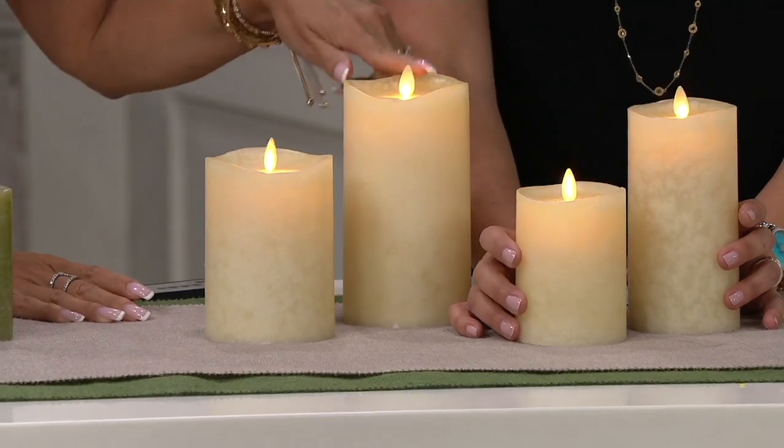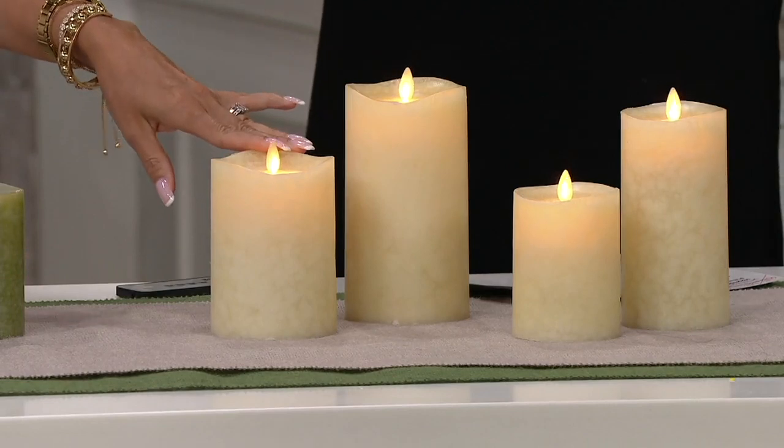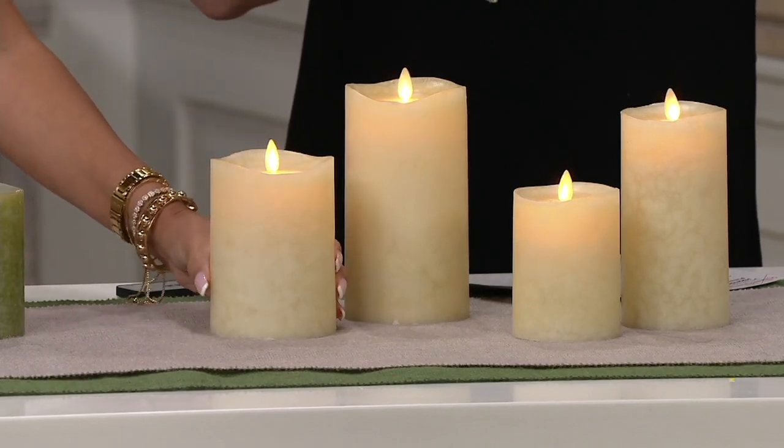The 4 and 6 inch set gives you 600 hours of glow time and you'll need two C batteries. For the 5 and the 7, you're going to get 1,000 hours of glow time, and those take 2D batteries — so a little bit larger.